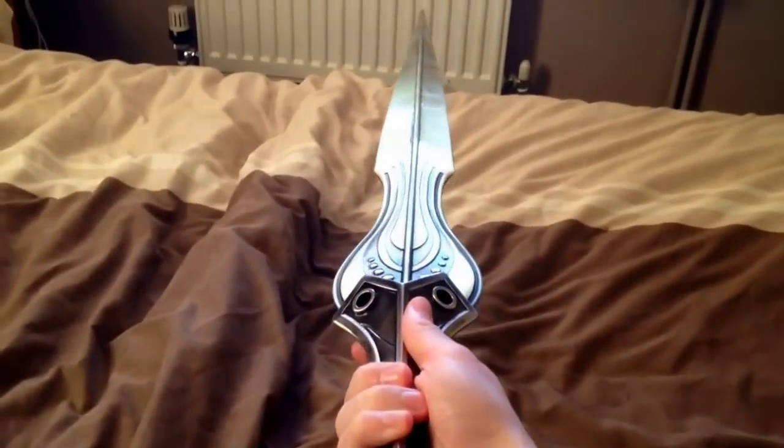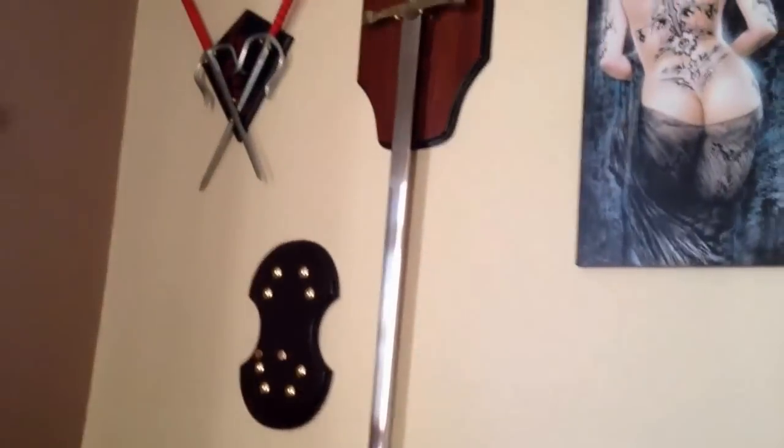It's quite heavy as well — surprisingly heavy, actually. I could probably work out with this thing to be honest. It's probably heavier than my Scalabar sword.